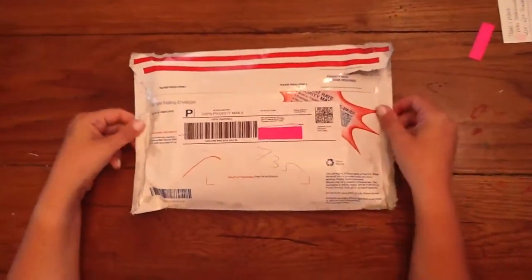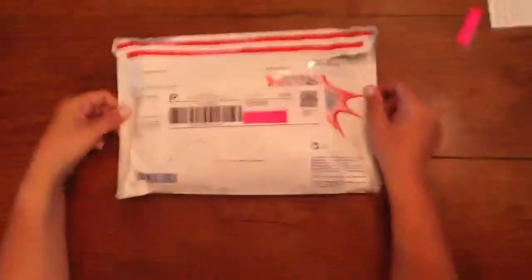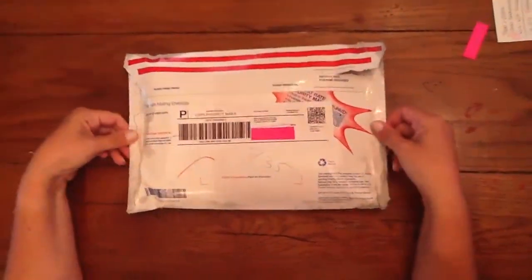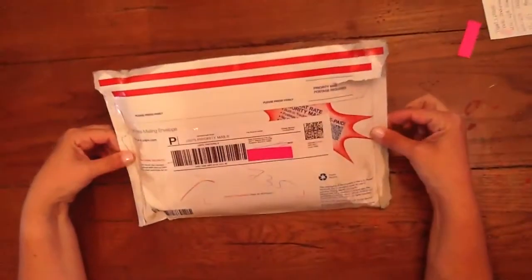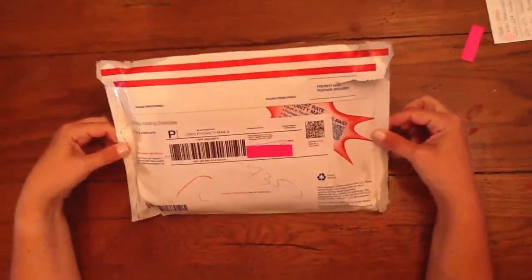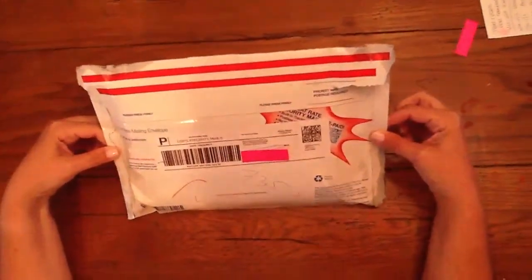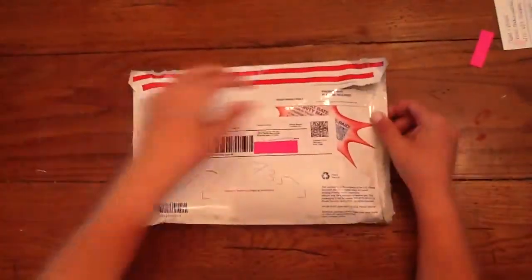Hi everyone. This is our first video — Team Filofax, my daughter and I. She's my camera person, and this is hopefully my aqua personal size saffiano that I got. I figured let me try our first video by opening that.